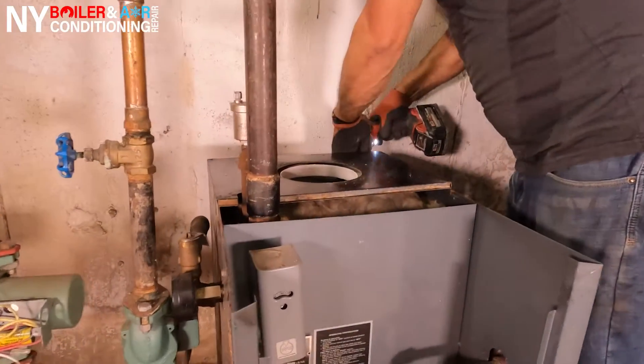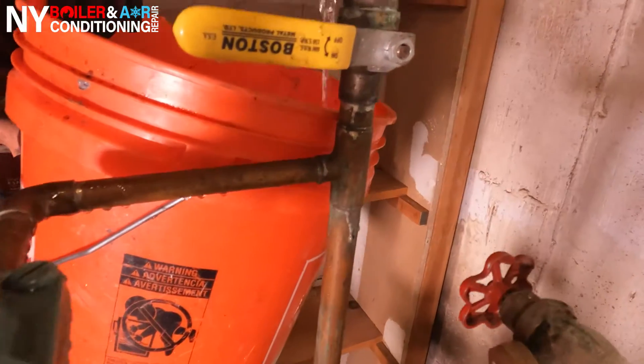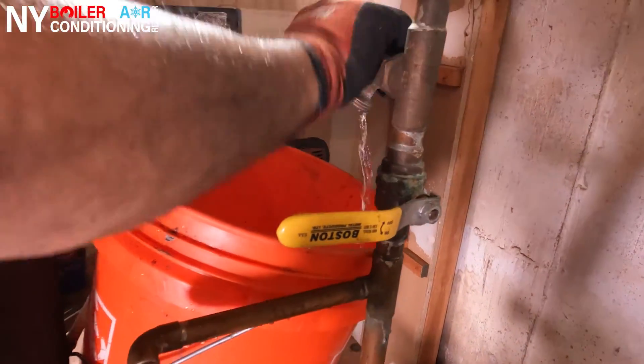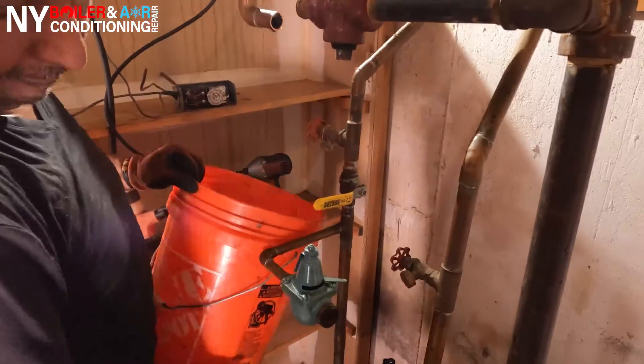First thing is first, guys — we want to make sure we drain out all the water from the boiler. First, make sure you always shut off the power first and shut off the water going to the boiler. Then it's time to drain out the water and remove all the water from the actual system. It's a hot water system, so you want to make sure all the water is out of the system so when you start cutting the pipes, you don't make a mess all over the floor.